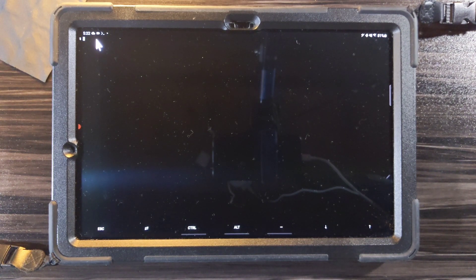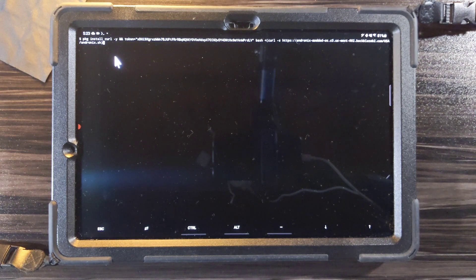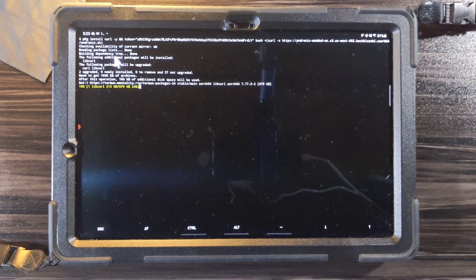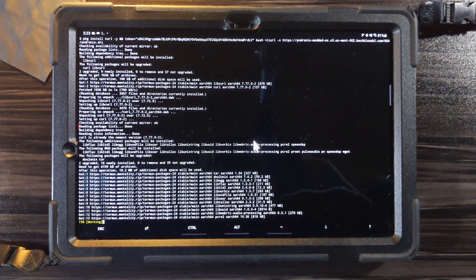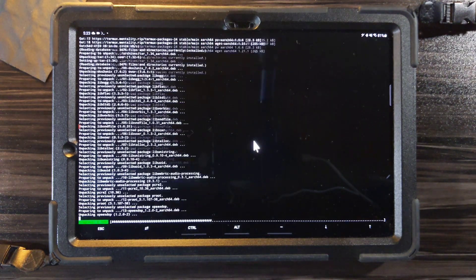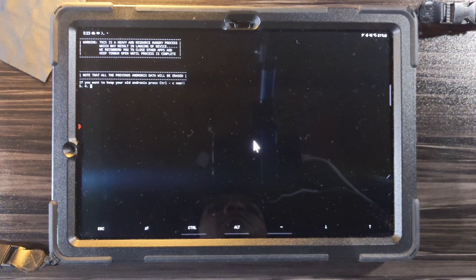What I just did was get the link from Andronix which allows me to install the actual distro, and then you just copy that into Termux. Now I'm installing that. It's going to take a little bit to get all the files on your tablet and set everything up — this is just the first part.